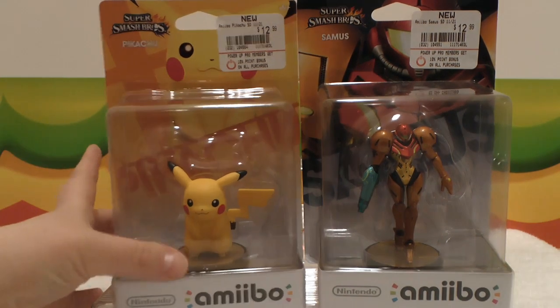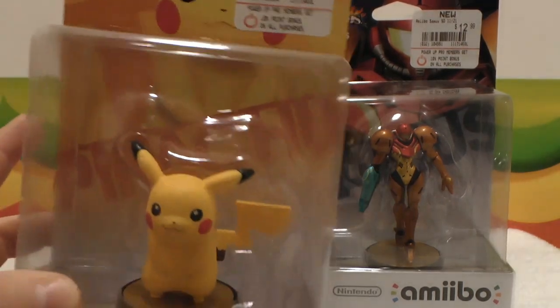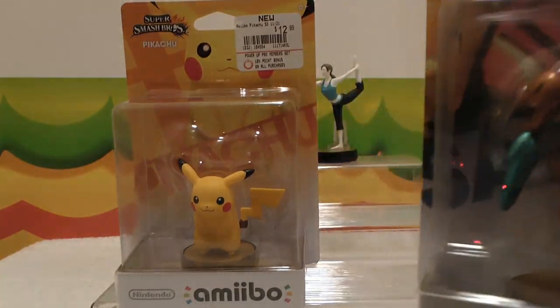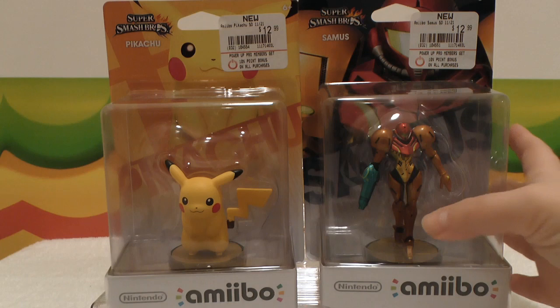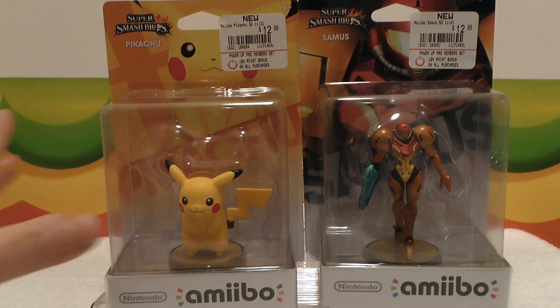We have the adorable and very electric personality of Pikachu right over here, and he is looking so kawaii! And then Samus, and she is looking so pretty and also so deadly at the same time! The best combination! So two really powerful characters and we're going to unbox them and show you what they look like.